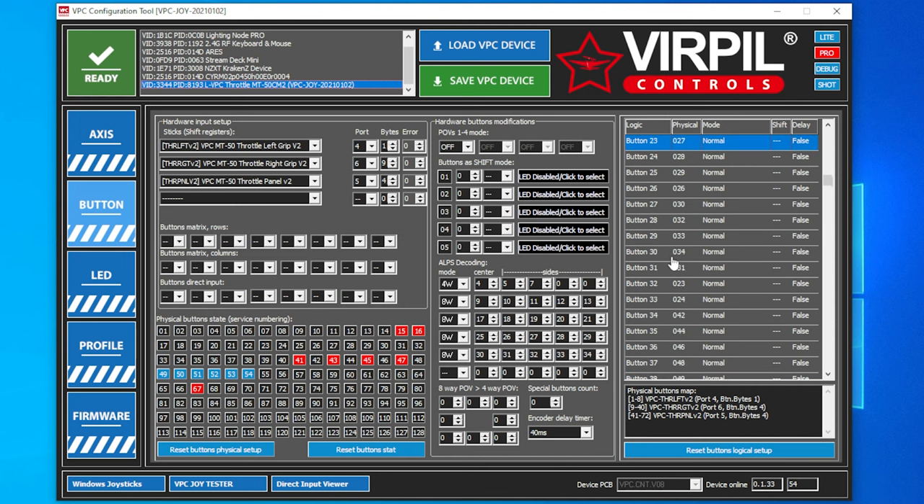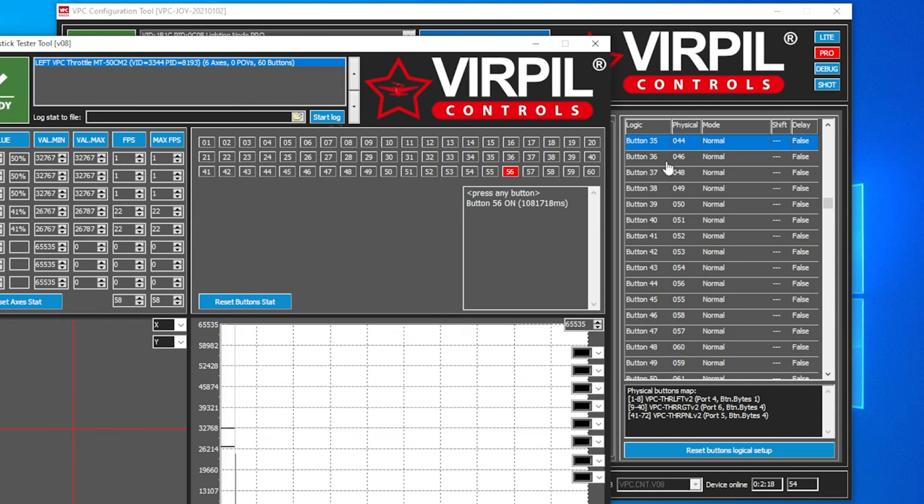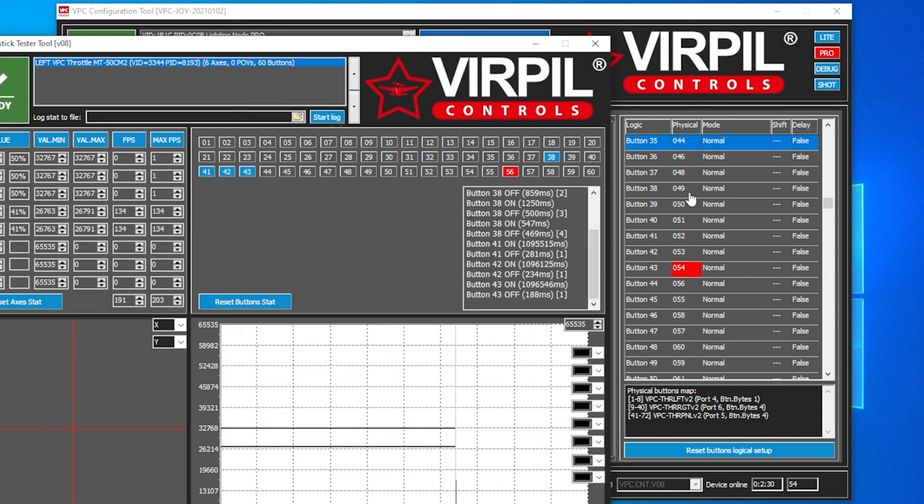Just remember: your physical buttons are the buttons pressed on the controller; your logical buttons — what you see under 'Logic Buttons' — is what Windows is going to detect. One tip: I would start down at button 128 because Windows recognizes 128 buttons. I have noticed in DCS that if you have a gap between buttons, it doesn't register. So always come down when creating new buttons. And in the test tool you can confirm — pushing button 49 shows Windows is actually seeing button 38.